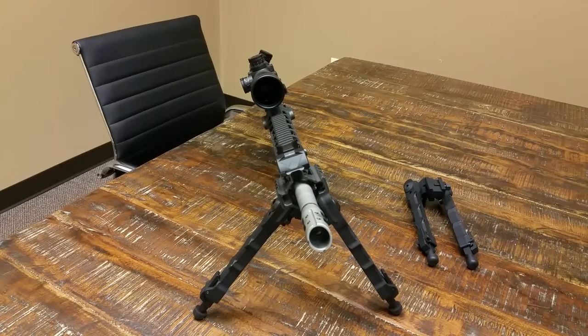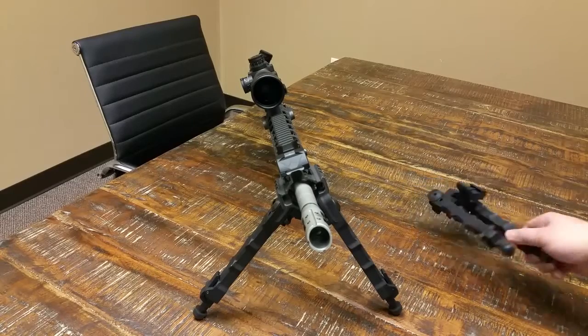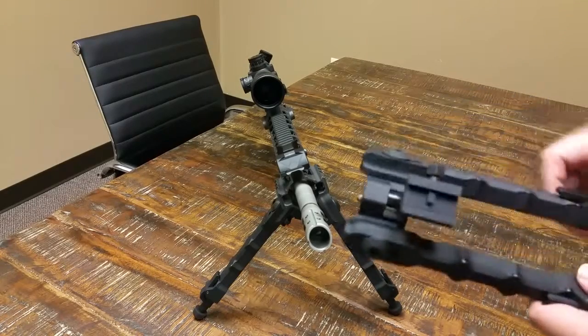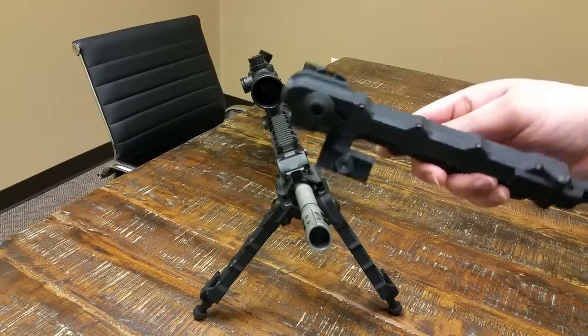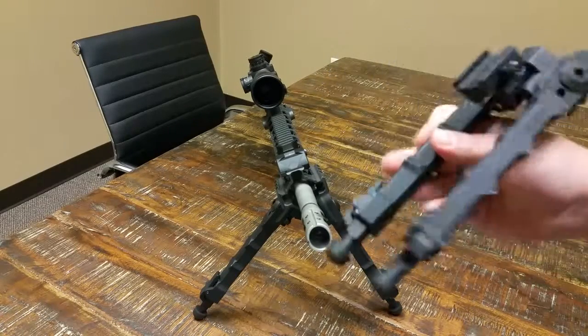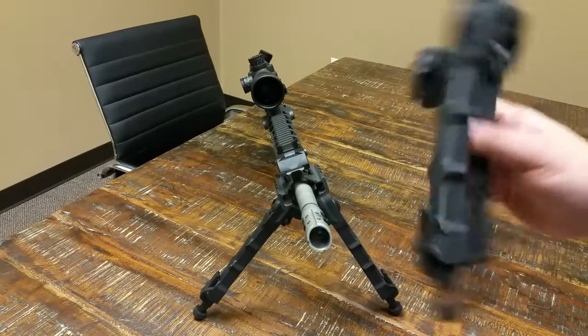How you doing, this is Chummerz. Take a look at our new product that we received — it's from AccuTac, the SR5 bipod. This product is very well machined, robust, made out of billet aluminum, CNC machined.